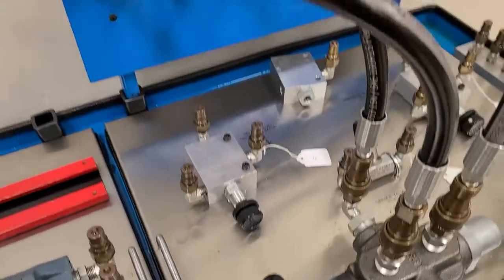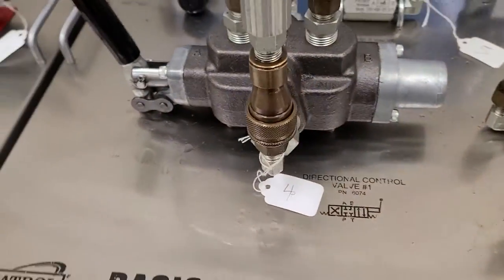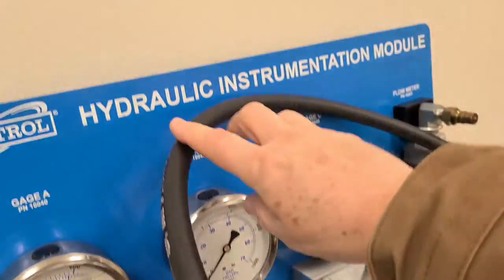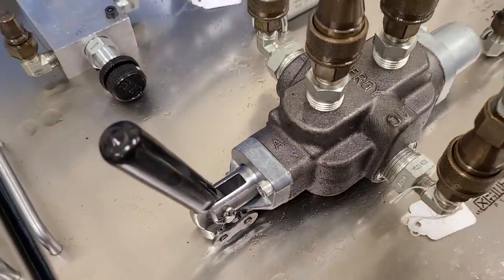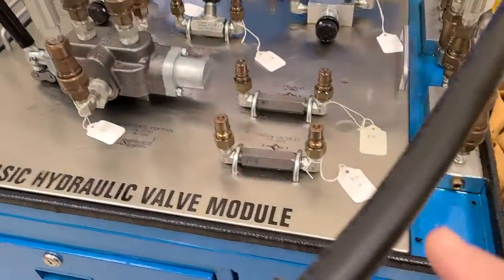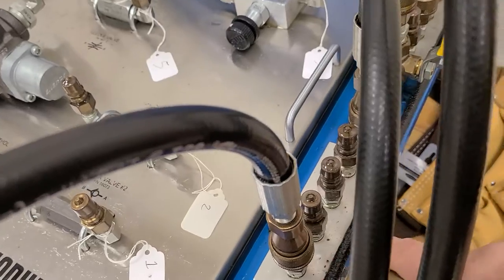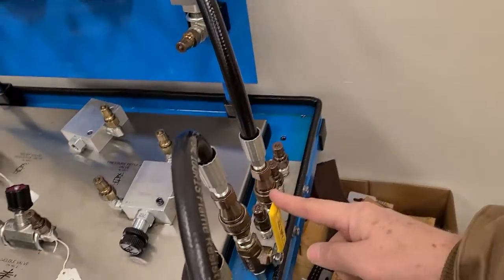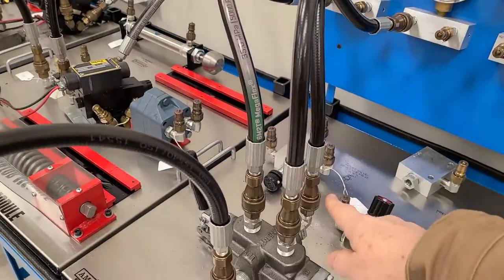I've got a test set up here to show you how the directional control valve works. I've got pressure coming in up here on the end port — that's my pressure line. It's going back here to this pressure. The out port is going to the tank, so the tank is connected on this manifold. It goes back to the tank right here on this hose. Pressure comes in through this valve on this hose and goes out to the directional control valve.